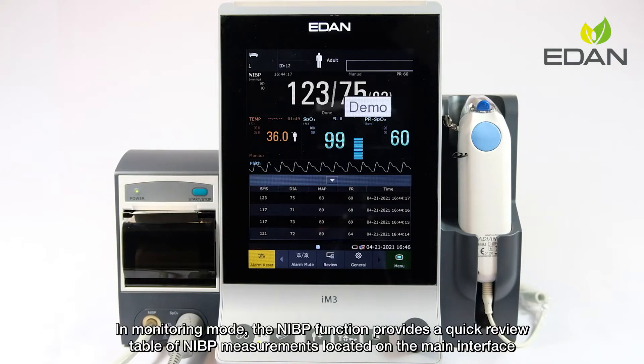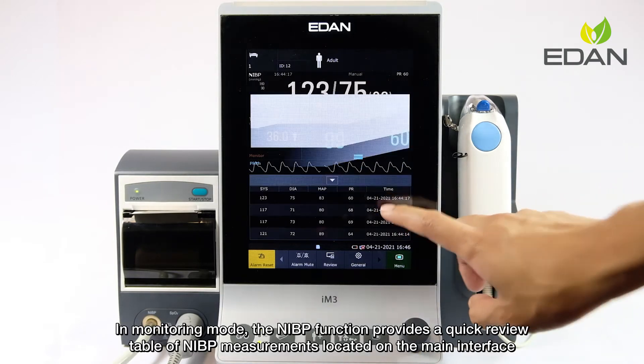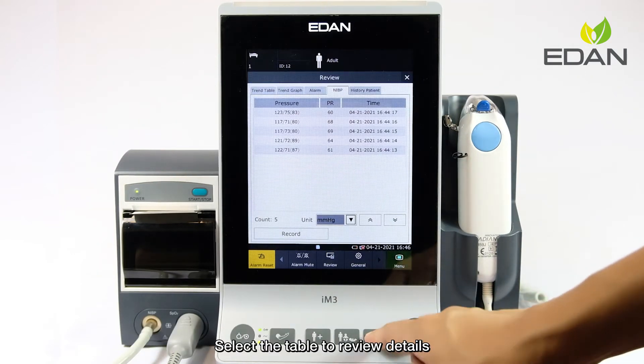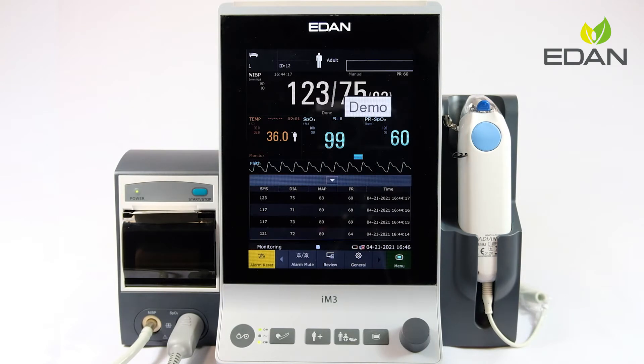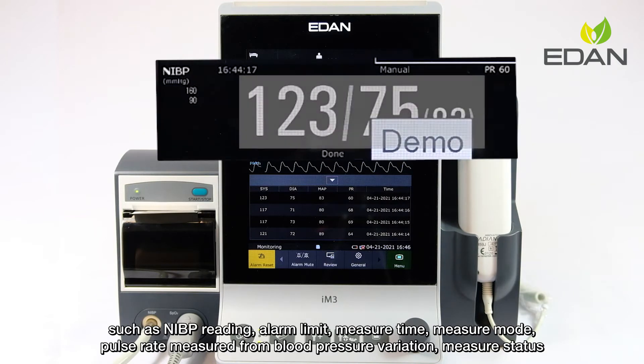In monitoring mode, the NIBP function provides a quick review table of NIBP measurements located on the main interface. Select the table to review details. The NIBP numeric field also provides multiple information displays such as NIBP reading.